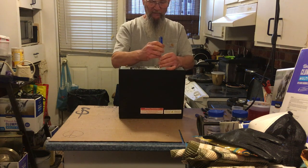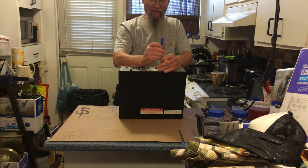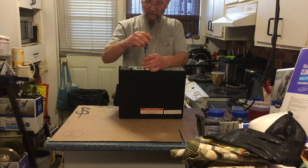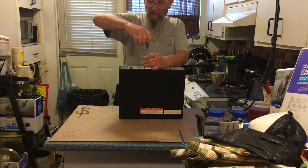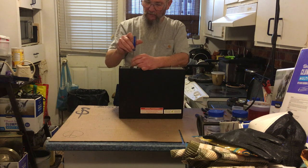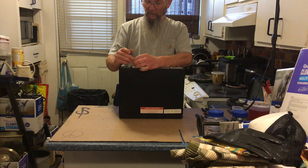It's a satellite receiver box. Let's start out by taking these couple of screws out the back so we don't forget them later. There's one there — come on screwdriver — get yourself back in there. There's one, here's one.